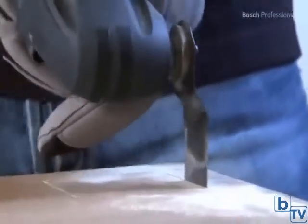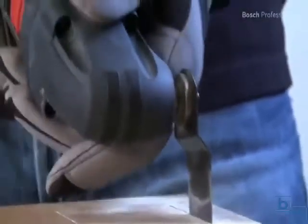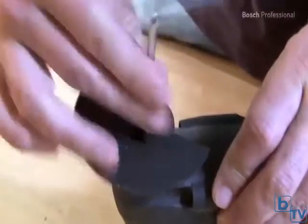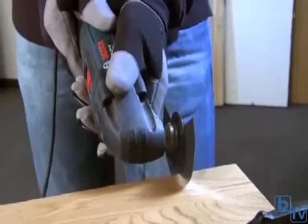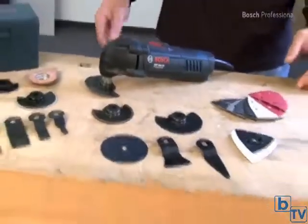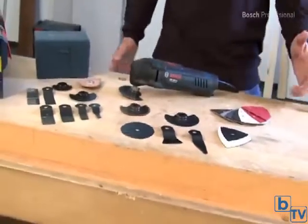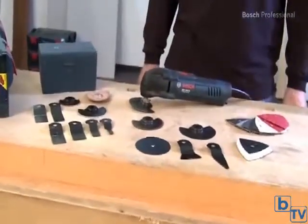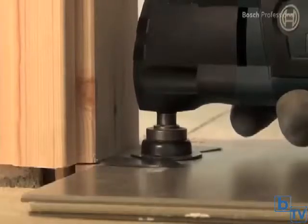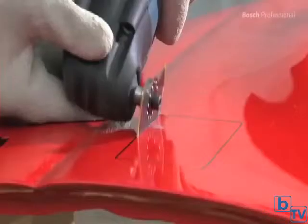The oscillating motion allows for accurate cutting and prevents damage to the work material. Changing the accessory is quick and easy. Thanks to the extensive range of accessories, the GOP 250 CE Professional offers a wide range of applications, such as cutting out tile joints, cutting wood to length, or cutting sheet metal.